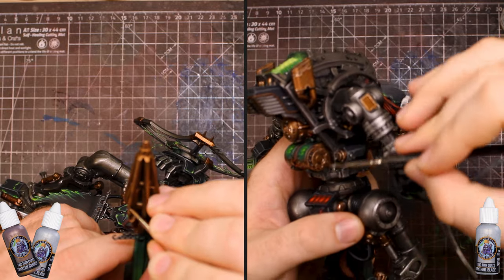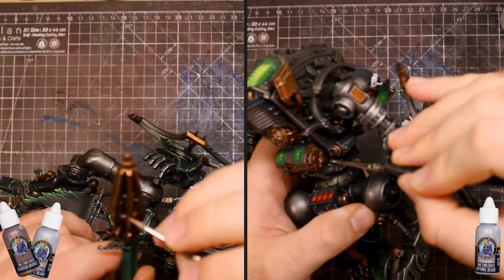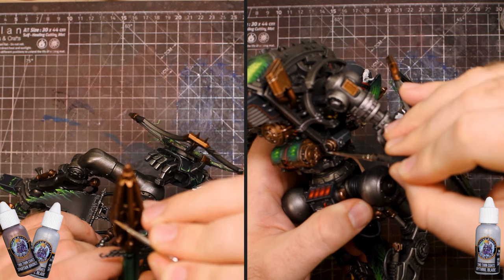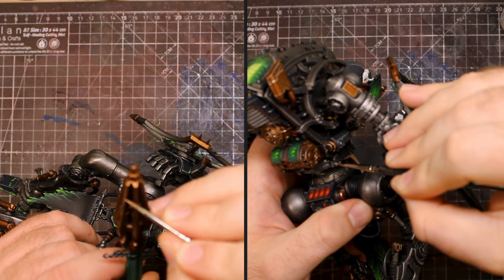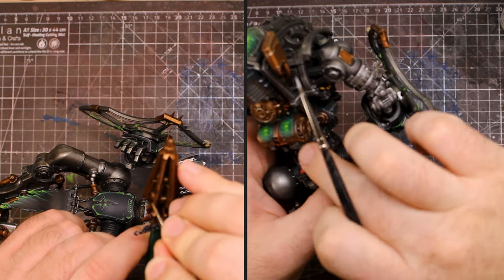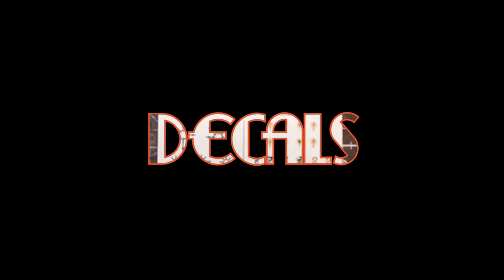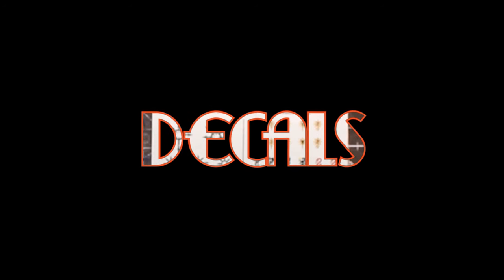Then I was back to the skeleton, edge highlighting all of the bronze parts I wanted to stand out as well as the most exposed silver bits. I didn't want to overdo this because if you highlight every single bit of the skeleton it's going to take a while. Just focused on the arms and the bits of the legs you can clearly see, so we could then get on to the final part of the colour scheme — adding the decals.